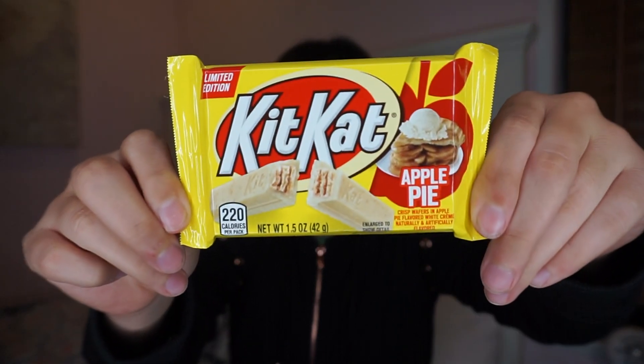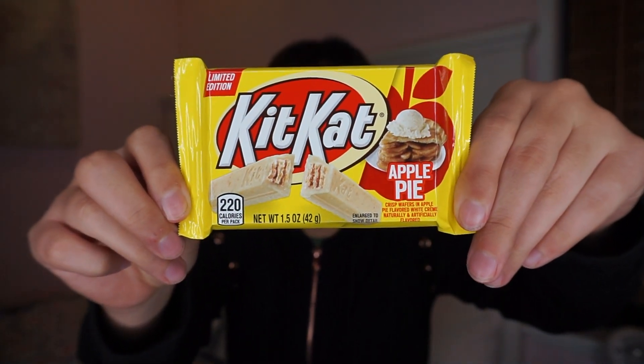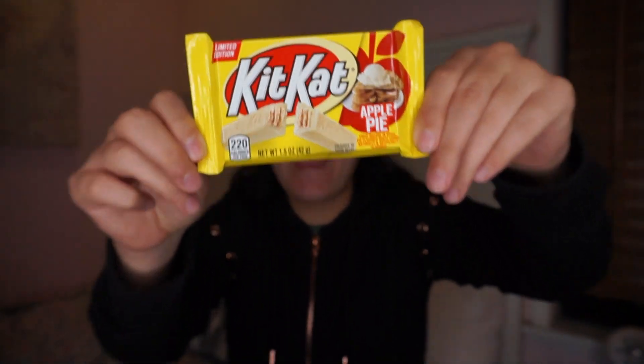Hey guys, welcome back to my channel. So today we're going to try these. These are the brand new Kit Kats. They're limited edition. They're apple pie and I happen to love apple pie, so we'll see what these taste like.